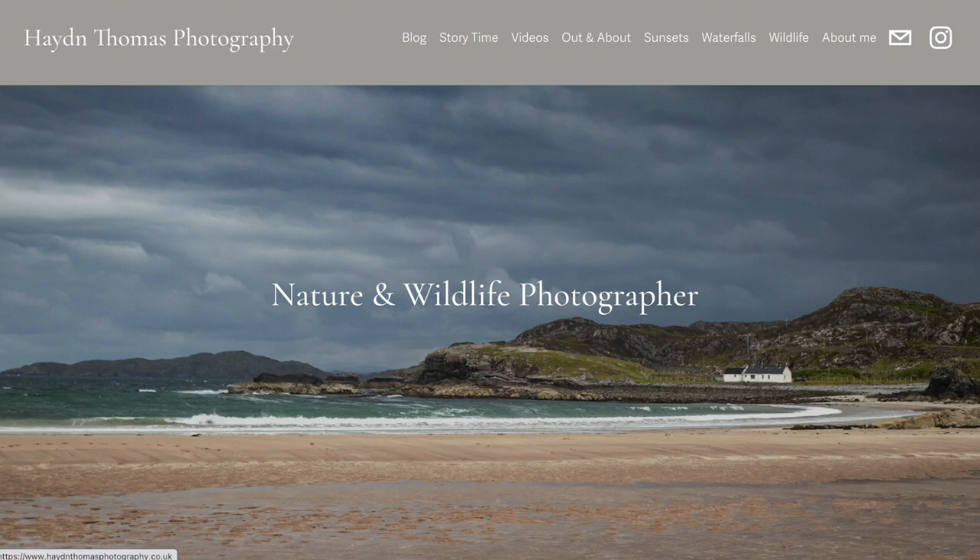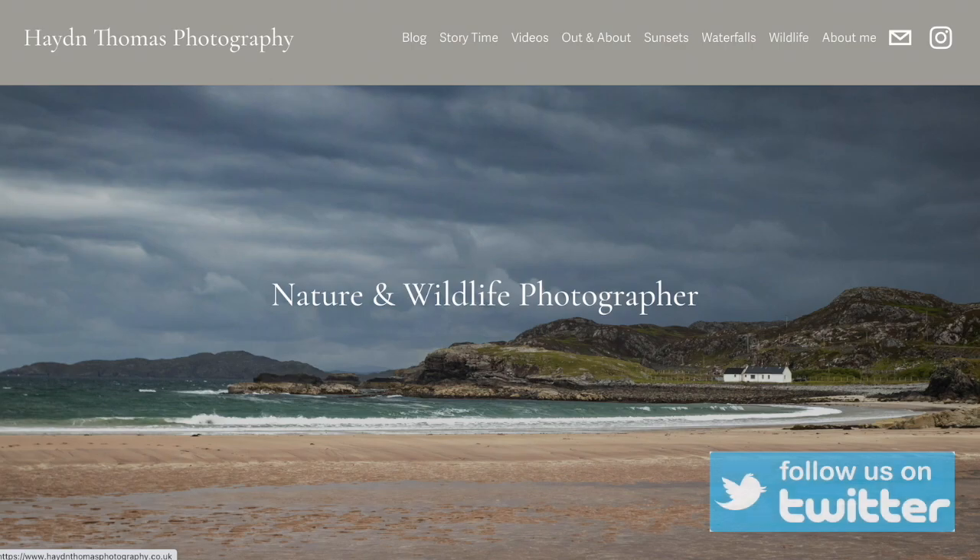I hope this gives you an idea of some inexpensive ways you can add to your enjoyment of wildlife photography. If you don't subscribe and you'd like to, that would be great. Click on the notifications to know when each video comes out. You'll find me at haydenthomasphotography.co.uk and also on Instagram, Facebook, and Twitter.